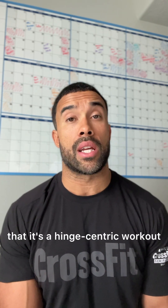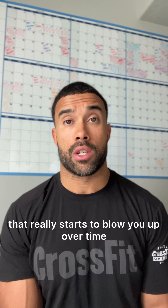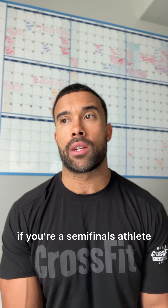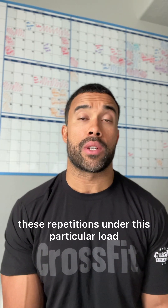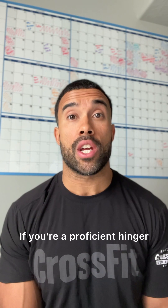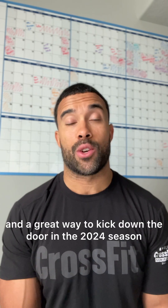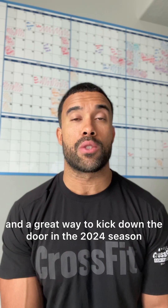My take is that it's a hinge-centric workout. If you struggle with bending through the waist, this is going to blow you up over time. Of course, if you're a semifinals athlete, the load isn't going to create undue stress, but just be mindful — you're going to blow up your low back here. If you're a proficient hinger and you can make haste on the burpees, this could be a great workout and a great way to kick down the door in the 2024 season.